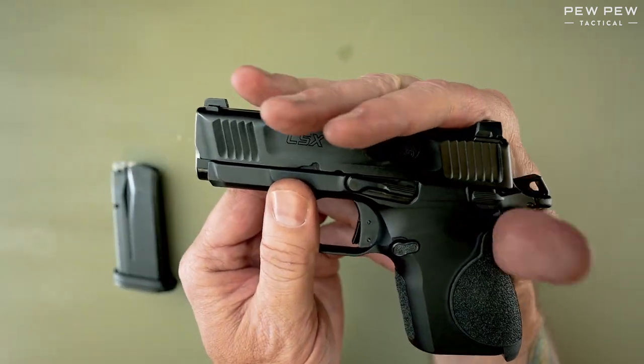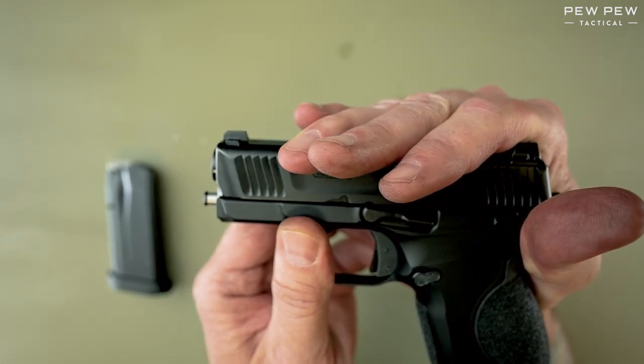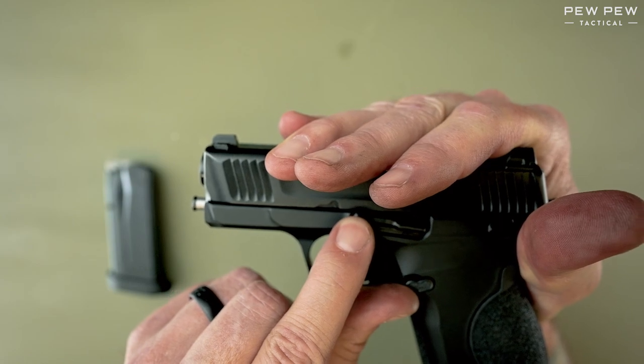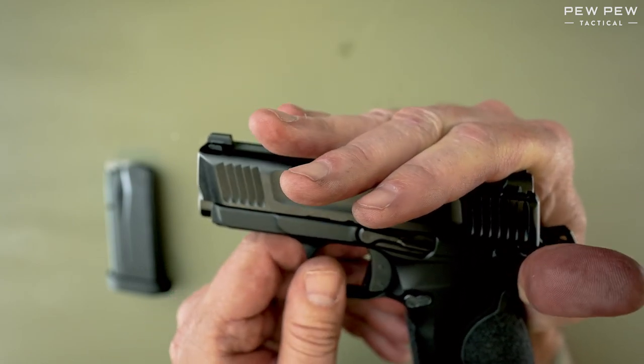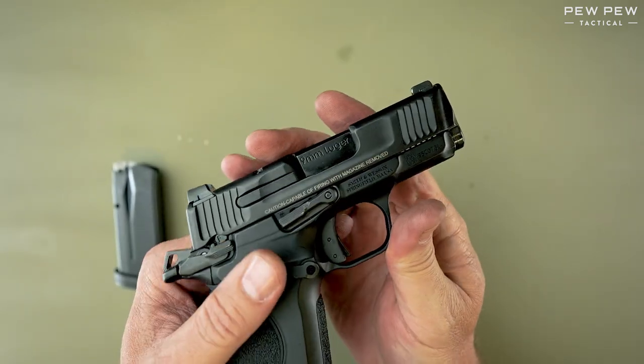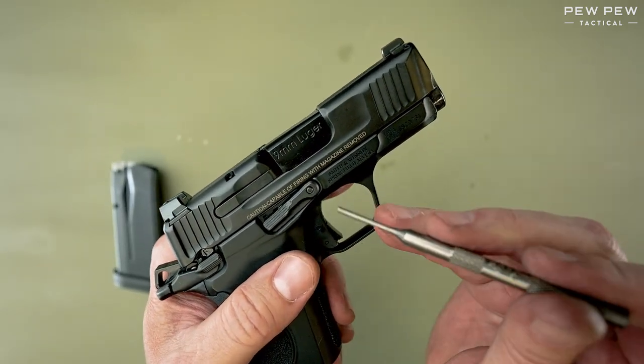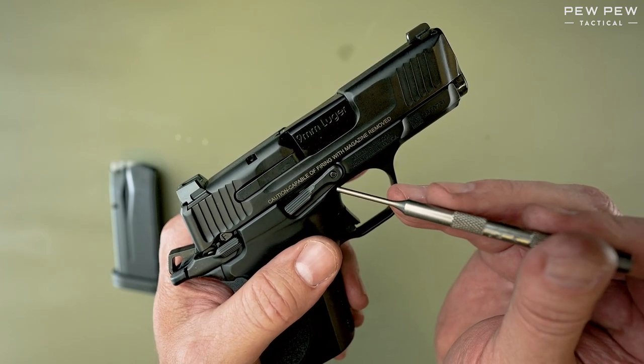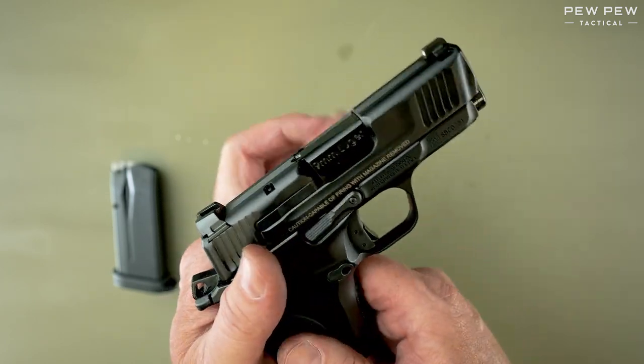Now, this is a challenge because we have to line up this curve right here in the slide with the takedown pin. We have to activate the takedown pin by using a punch and pushing it out from the other side. This is pretty hard to do at the same time.